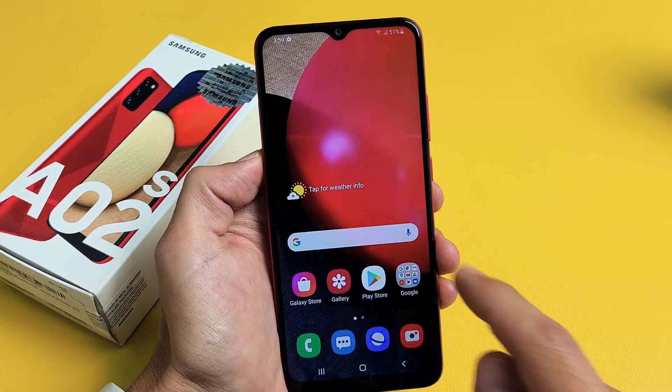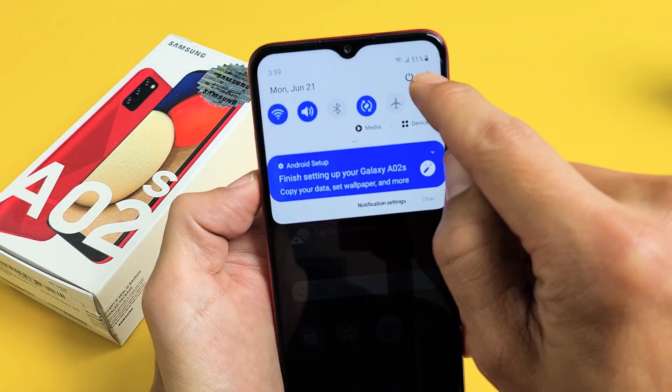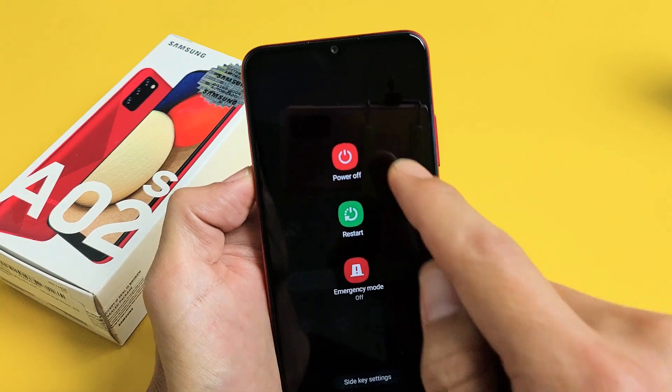Another way you can do this is with the notifications panel up here. Slide down notifications like this, and right here you have the power button. You can tap on that and same thing — you can power off or restart.